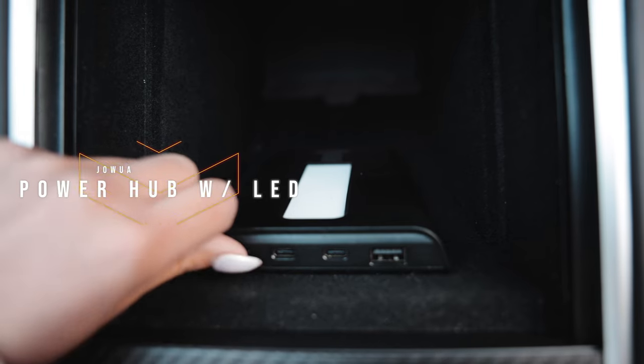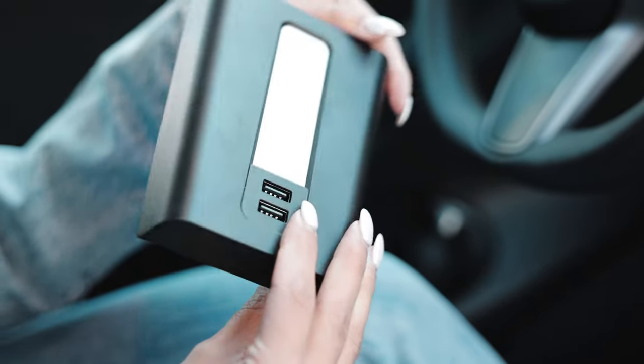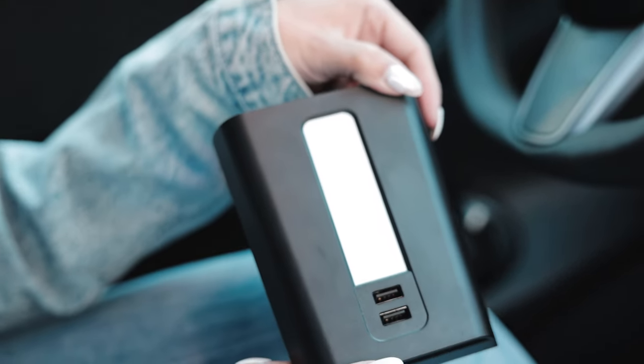Also from Jawa and one of my favorite accessories — the power hub, which comes with a light included. This power hub has three USB-A ports and two USB-C ports, plus a power button that illuminates the inside of your center console. If you're a Model 3 or Model Y owner, you know this car is dark. That little light is super clutch at nighttime when you need to find things down in the deep center console area.